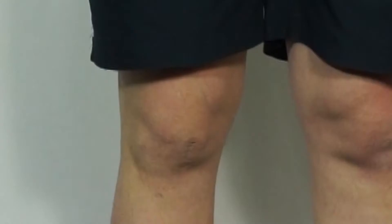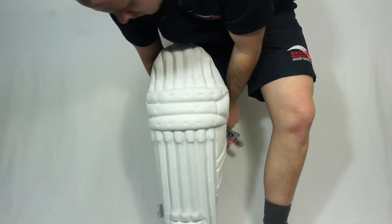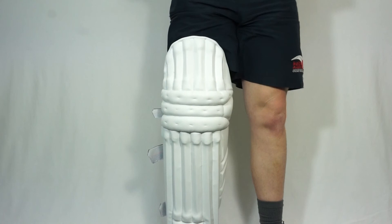The front of the pad uses a combination of top quality high density foam, PU, cane and lightweight Plastazote inserts for high quality protection and outstanding durability. The pads themselves are also pre-curved which assists with their ability to mould around the leg.